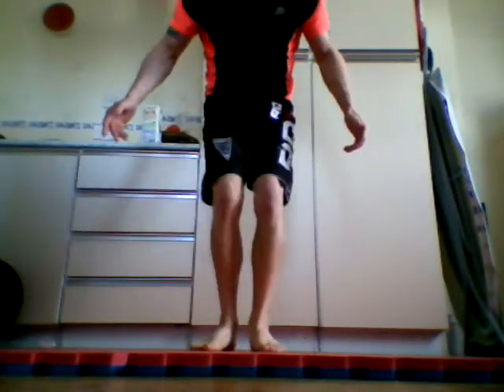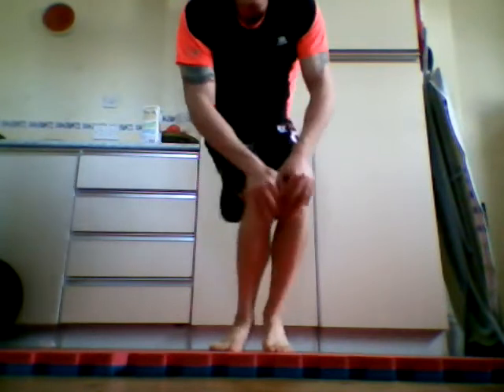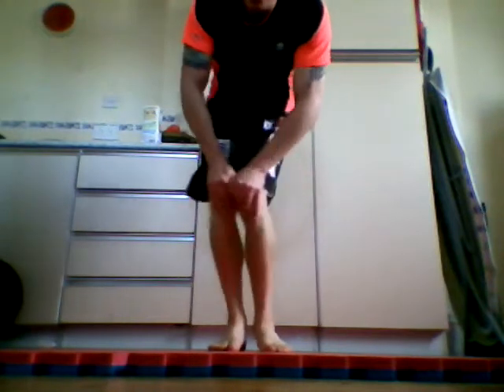Stand up, feet together — back to mobility, looking after your joints. Hands on your knees, legs slightly bent, just rotate around — nice big controlled circles. About six times, then the other way, just like so. Very, very good for your knees.